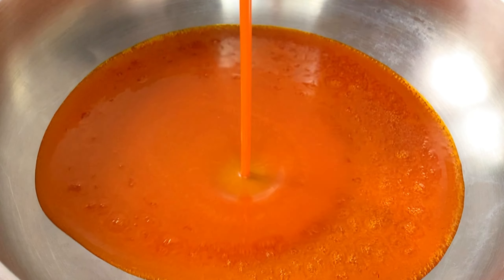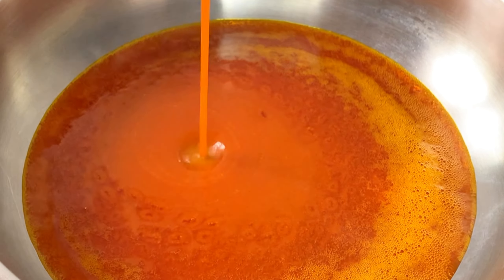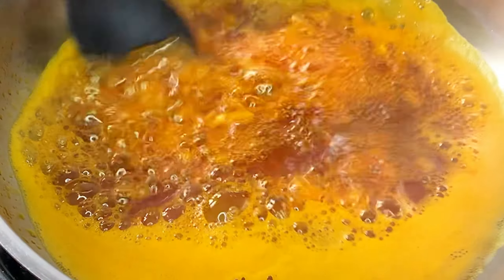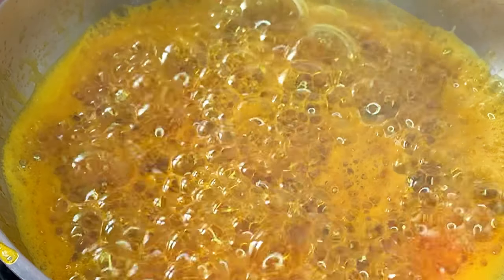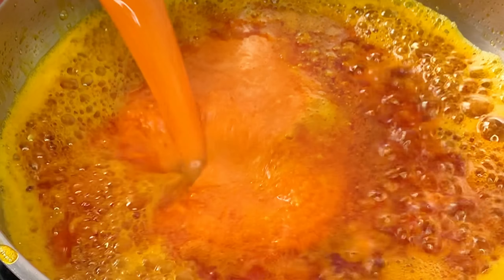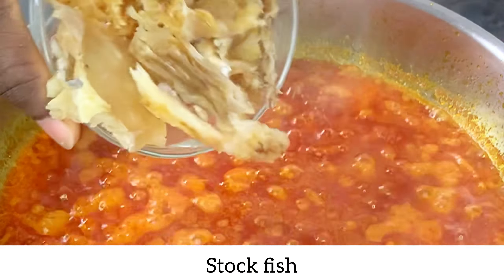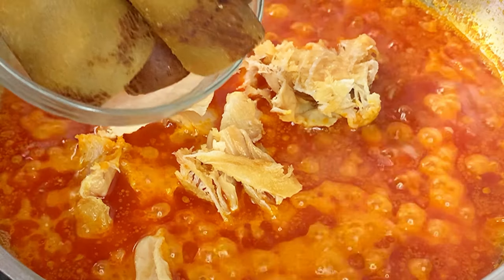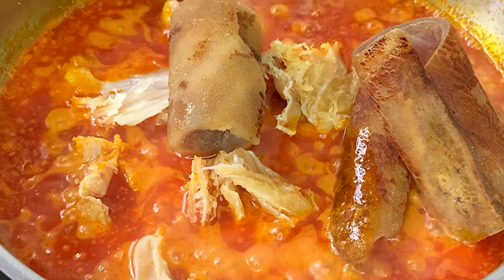Now that all the blending is out of the way, it's time to start cooking. I added some palm oil in a pan and I'm going to heat that up for one minute, then add some chopped onions. I'll fry this for just a bit, then add the pepper mix I just blended, rinsing out the blender into it. Then I'll add my stockfish, which I soaked previously, and some ponmo.